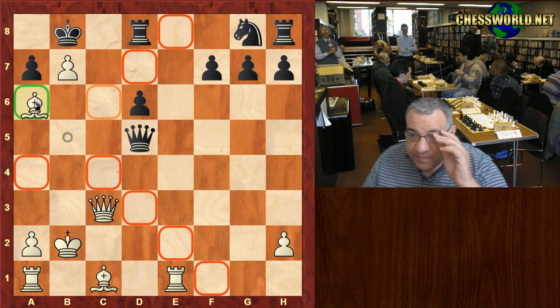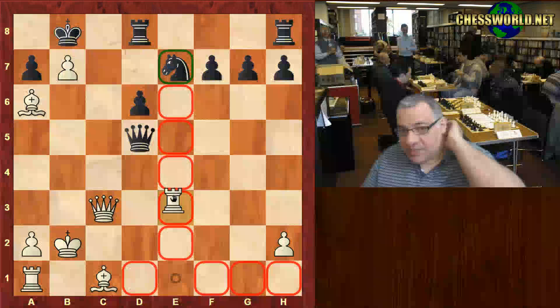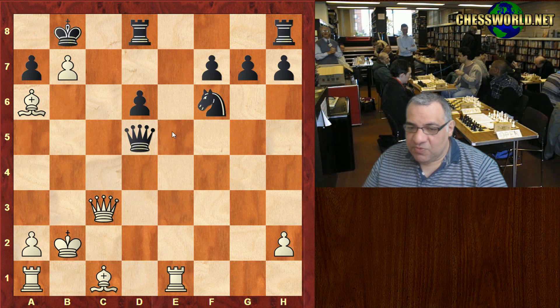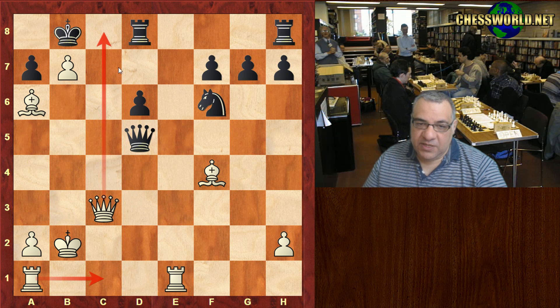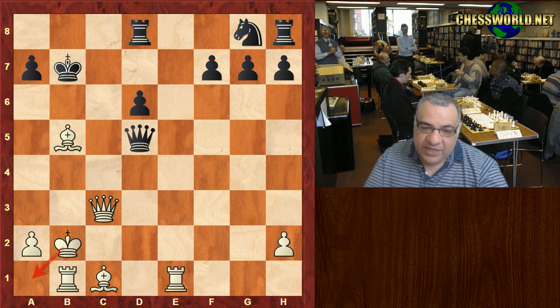In theory if he sidesteps with King b8, let's check: Bishop a6 is a move here threatening Queen c8 check, and if Ne7 we can take that off, threatening Queen c7. What is Black playing? Knight f6 is more sensible. Bishop f4 — we're threatening Rook c1 and Queen c8. It's dangerous, if not absolutely winning, because the pawn supports the Queen c8 threats.